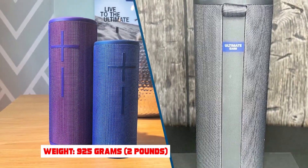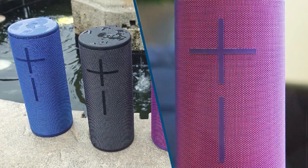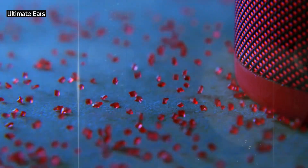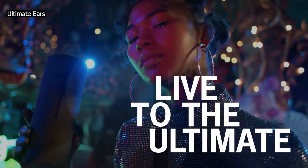It has a boomy sound profile, although like many small speakers, it struggles to produce a thumpy, rumbling low bass. It has a longer battery life than the Ultimate Ears Megablast, though it doesn't get as loud. Like many Ultimate Ears speakers, it has a 360-degree design, which results in a soundstage that's perceived as wide and spacious.